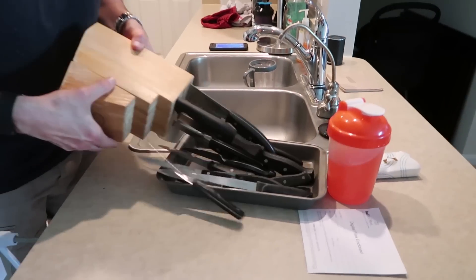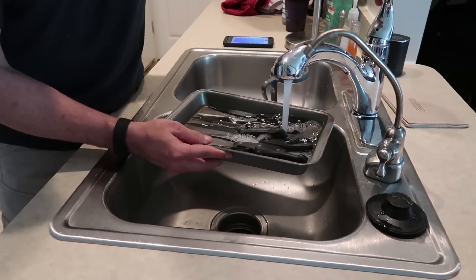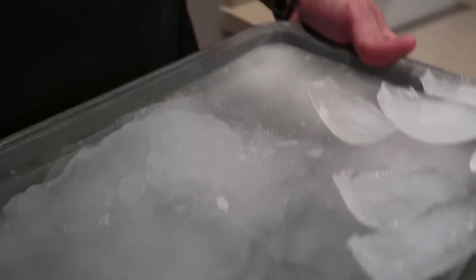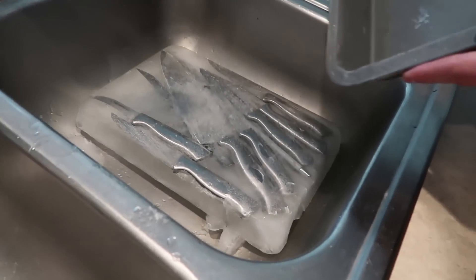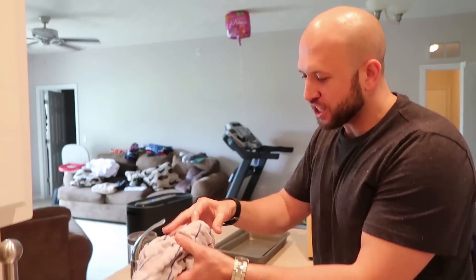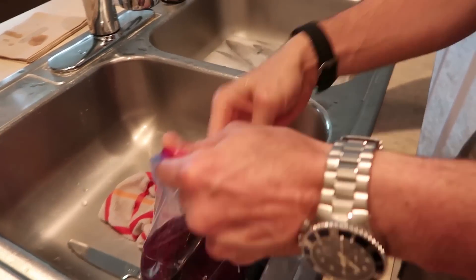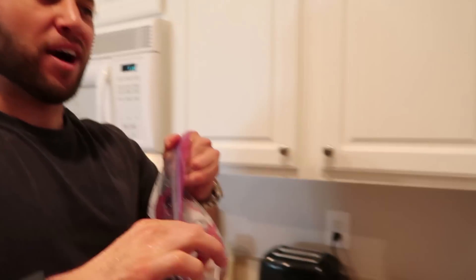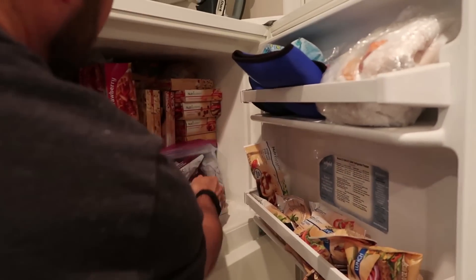Alright, for this prank you're gonna take all the knives in the kitchen — all of them — and just put them in a pan. Take the pan, fill it up with water, and carefully transport it to the freezer. Wait overnight until it freezes, and whoever goes into the kitchen looking for the knives, tell them to look in the freezer and pull out this big giant ice block of knives. How are they gonna get into this thing? How are they gonna use them? Good luck cutting your steak with that. Just like the knives, another prank is to get all the kitchen towels wet — soaking wet — put them inside a bag, same concept, put them in the freezer, wait overnight, and they'll have nothing to dry the plates with. Tell them to look in the freezer.